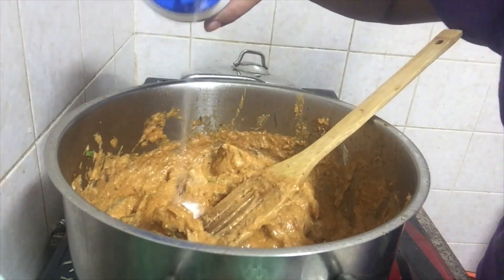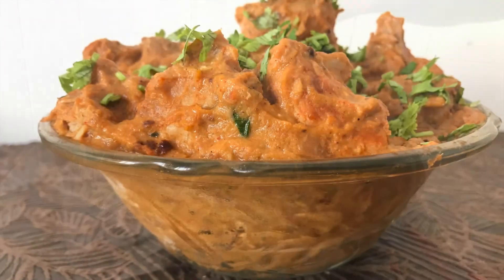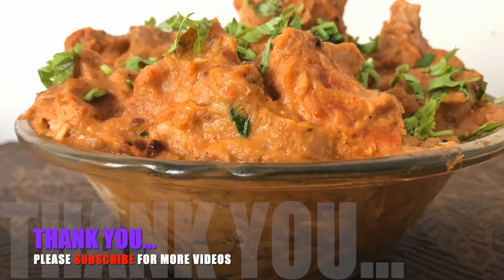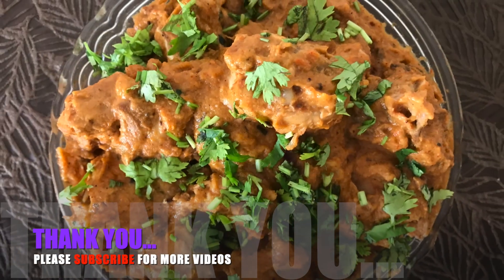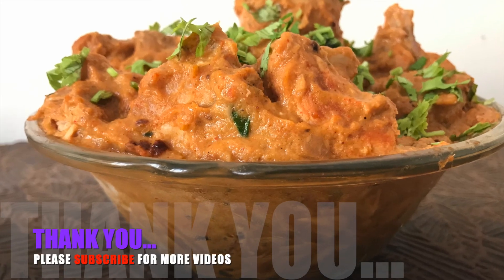It is called Kasturi Meethi in the market. It is very tasty. Thank you.